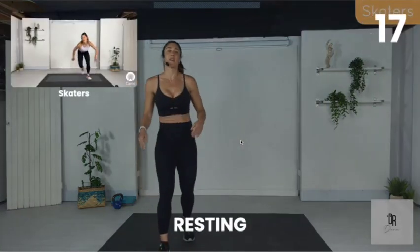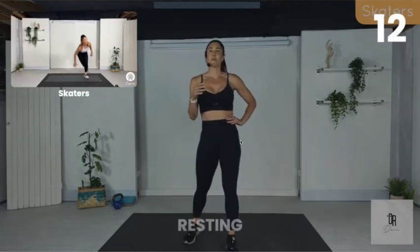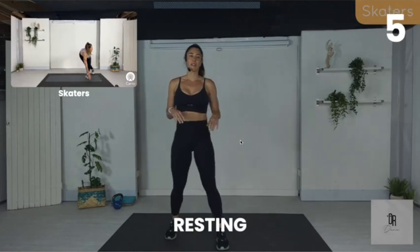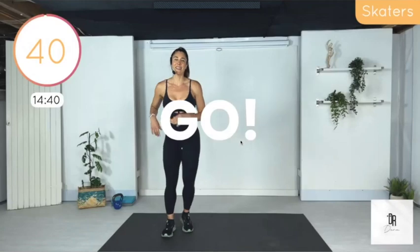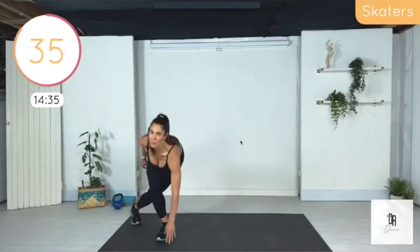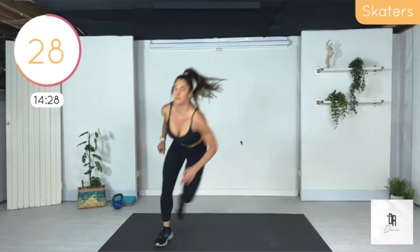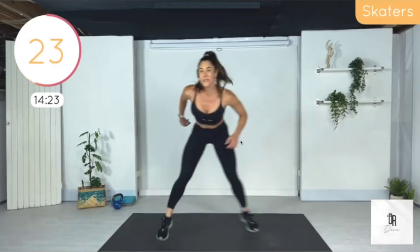Skaters are next. www.therealdrdana.com — you'll have a much better experience. It might not be listed as a Friday workout, it might be the Wednesday one, but it's the same Zoom link.